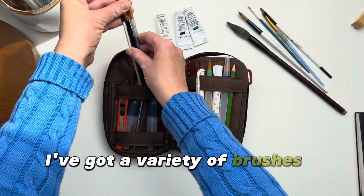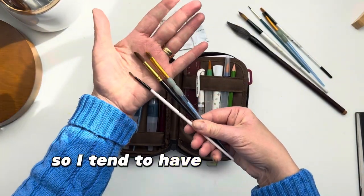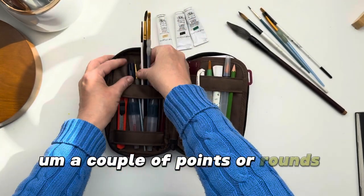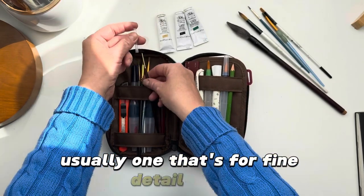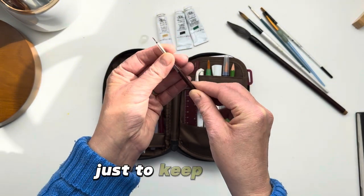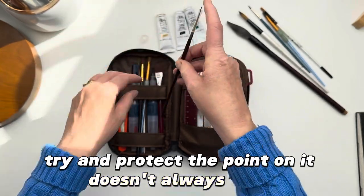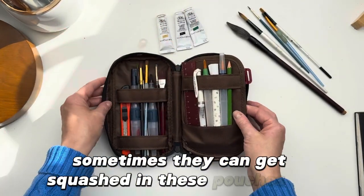I've got a variety of brushes. I really like flats so I tend to have a couple of flat brushes, a couple of points or rounds of a variety of sizes — usually one that's for fine detail. I do try and keep the little plastic lid that comes with it just to try and protect the point on it. It doesn't always work but it helps because sometimes they can get squashed in these pouches.